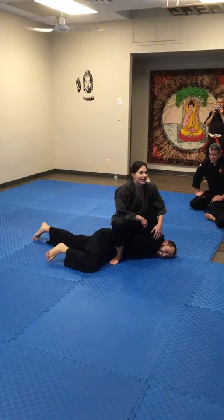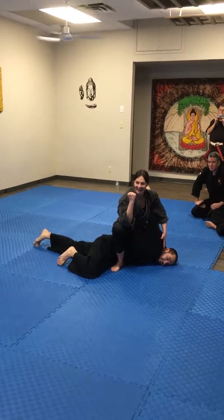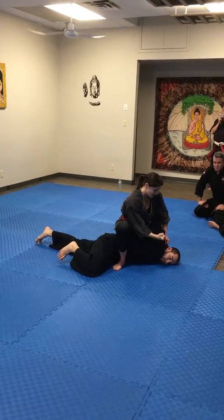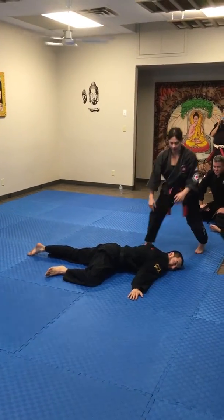Somewhere there's a Kyusho point. Again — I have no idea, it's somewhere here. I take my Tetsui — hammer, hammer — and then hammer. Easy up. Out. Again, slowly.